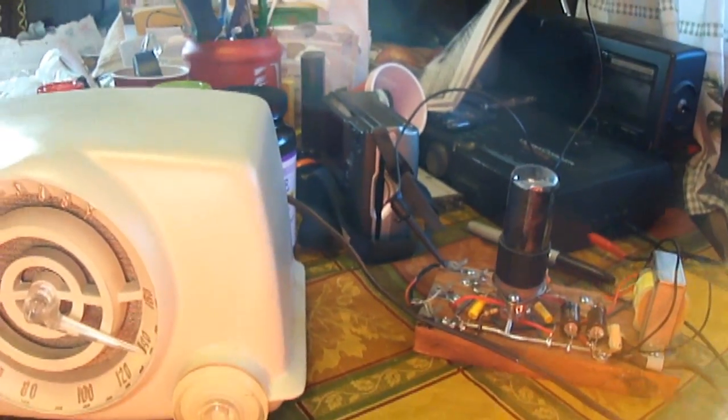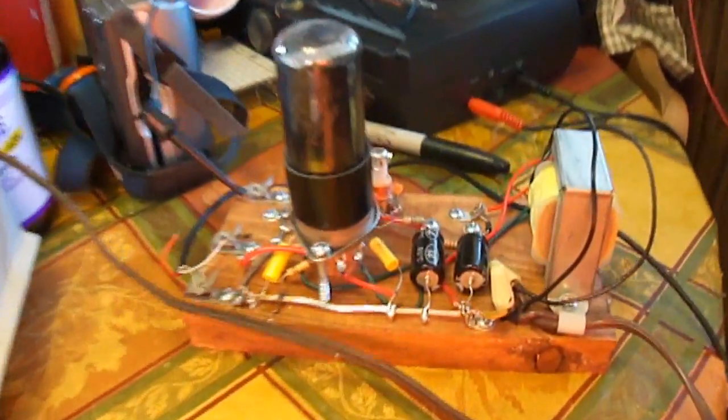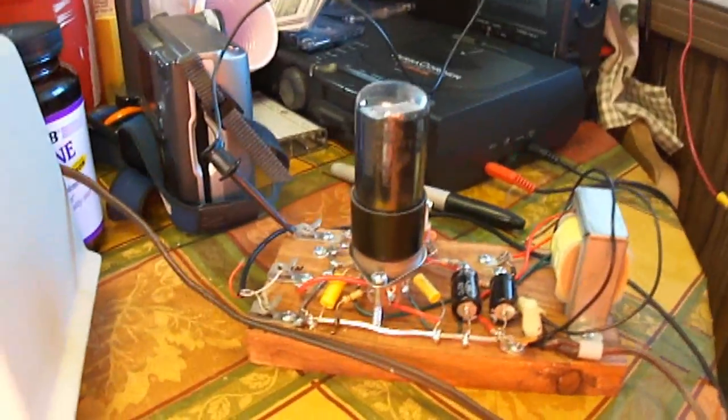Hello everybody there on YouTube. Today we have a cool interesting video. This video is long overdue but I wanted to show my AM tube transmitter that I built like last month.